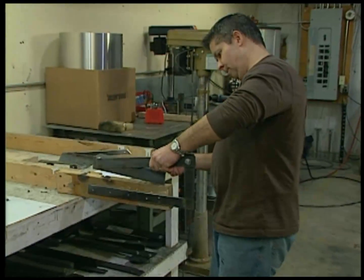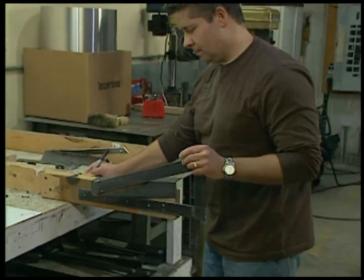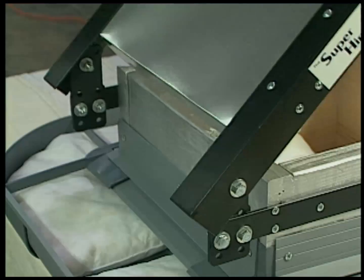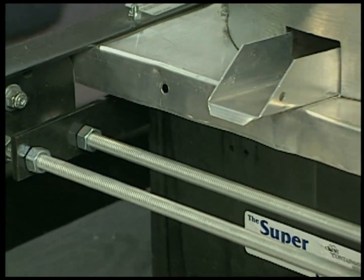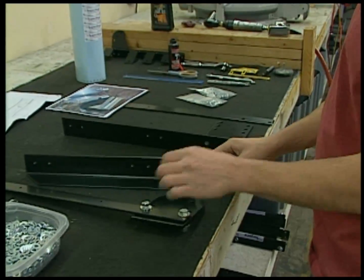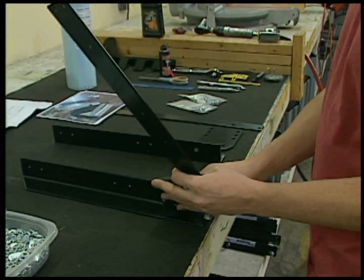Super Hinge comes in a variety of lengths and configurations to fit all different fan-duct combinations, regardless of weight, mismatch, or taper of the fan, or wall mount. Each hinge is hand-assembled and shipped to you direct for easy installation.